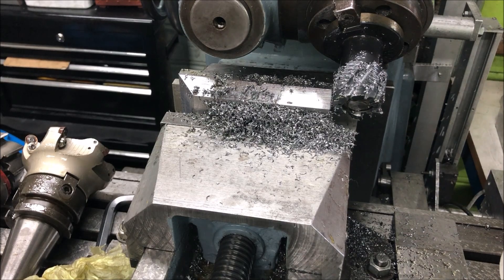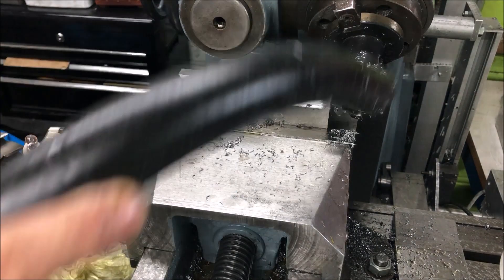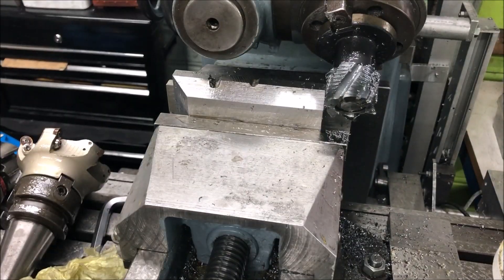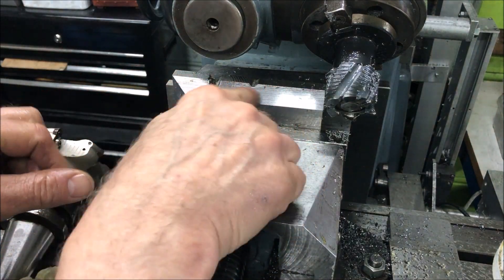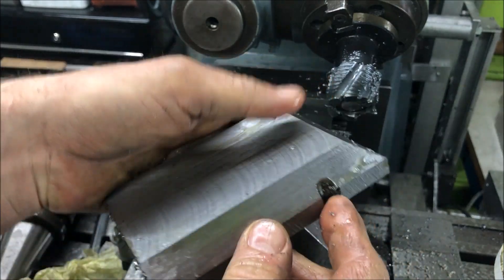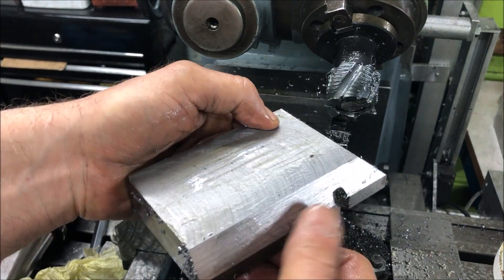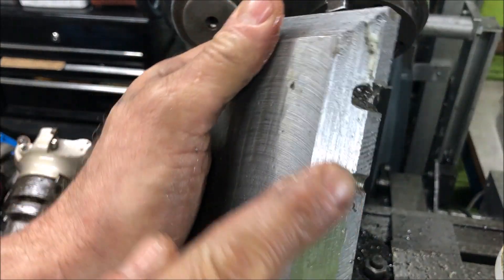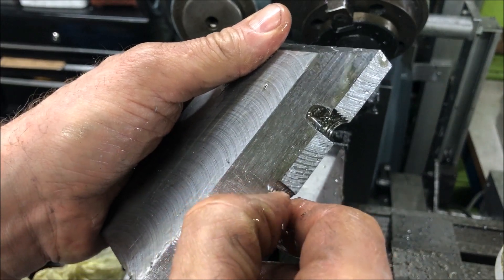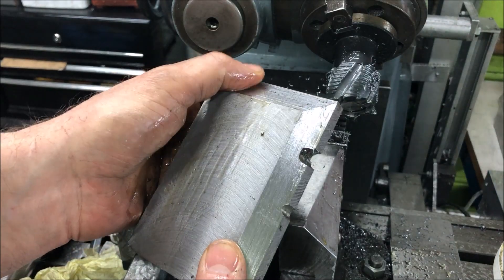The roughing cutter is of course a roughing cutter — it leaves a rough finish, but I think it's acceptable. I used what I had, so it's not ideal, but that's how it is. It's just visual anyway. The finish has a little bit of texture because of the roughing cutter, but it's just visual.